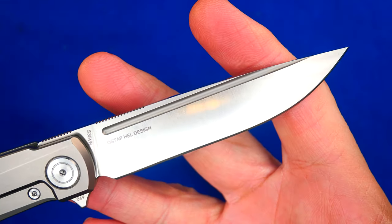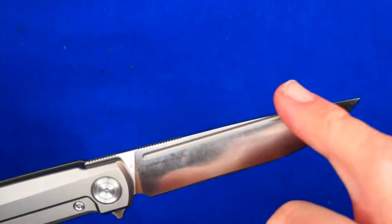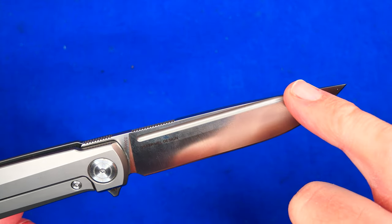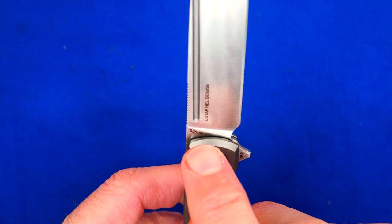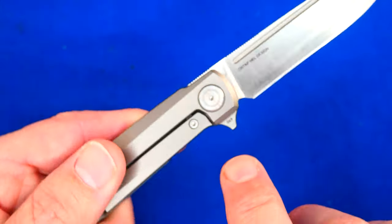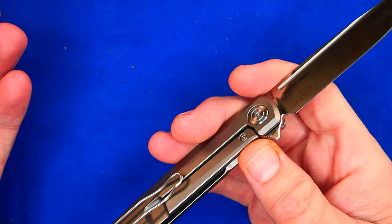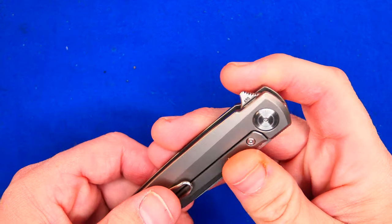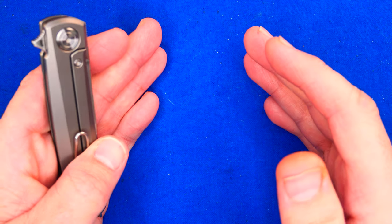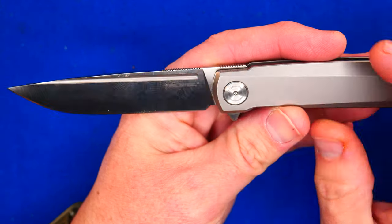We've got a long blade that doesn't have a lot of depth to it. Full flat grind all the way through the fuller, all the way to the spine. The fuller pokes out the end. Ostap Hell's design is on the bevel there — nice and small, like I like it. And here it says S35VN, and then right here 069. I grew up on 69 Maple Street, I was born in 1969 — that's why I asked for it.